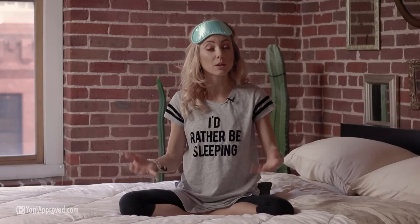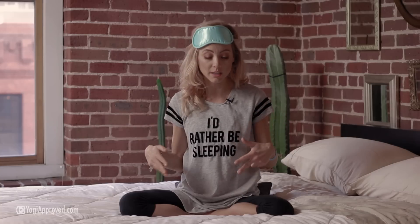If that's ever too much or you want to try something a little more simple, you could do samavritti, which simply means equal inhalations and exhalations — breathing in for a count of five and out for a count of five, both in and out through the nose. When you're ready to move on from your breathing exercise, we'll make our way into a child's pose.